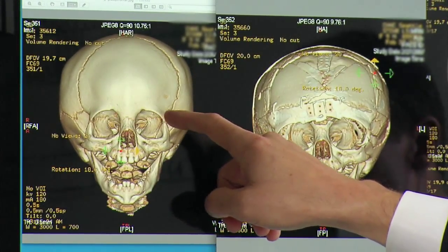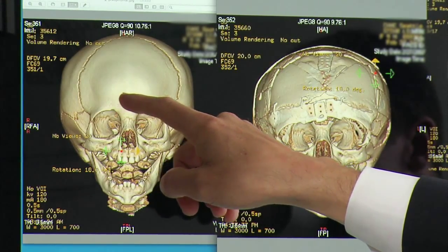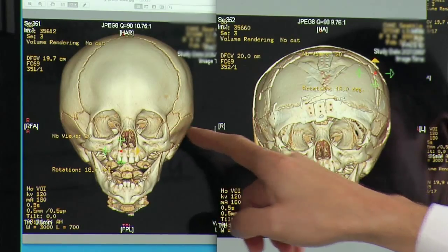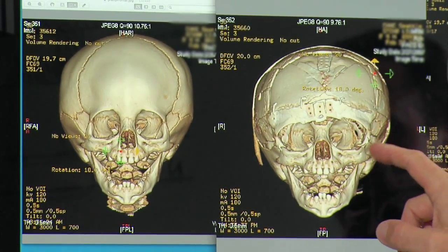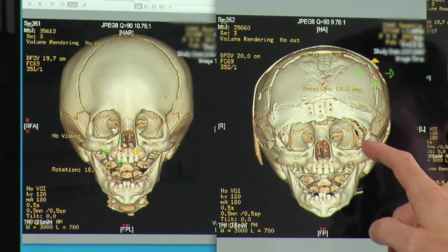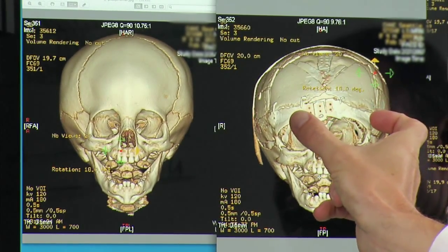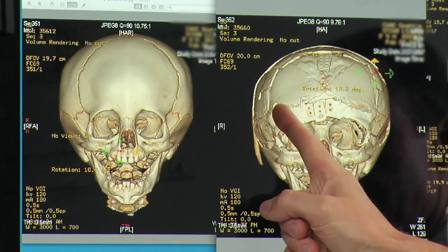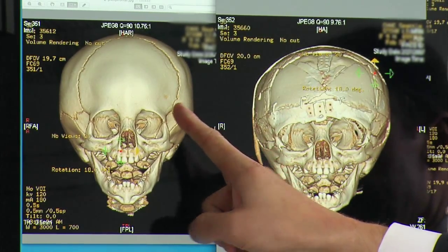We've removed the forehead bones, removed the eye area above the eye socket and reshaped it. This is before the surgery and this is after the surgery. The forehead is wider, the eye sockets are more normal in shape, and there's a wider, more normal distance between the outside of the eye sockets. The sides of the head have more fullness to them instead of that indented shadowing.